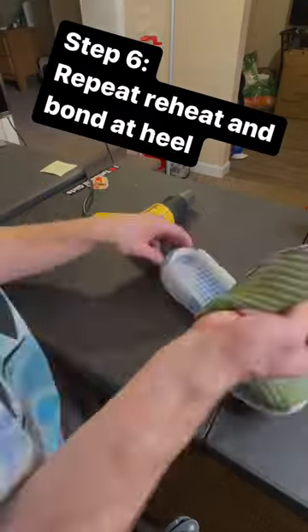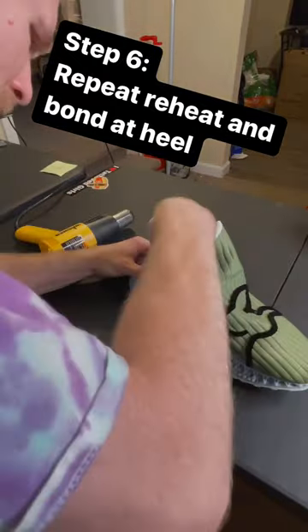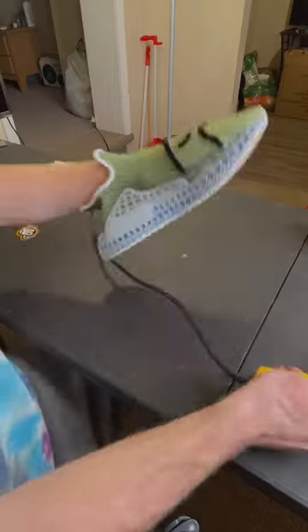By applying some really heavy pressure, I followed this up with heat at the heel and then applied heavy pressure again to make sure that my surfaces were bonded together correctly. This allowed the medial and lateral sides to line up.